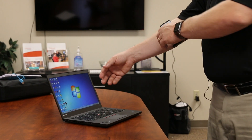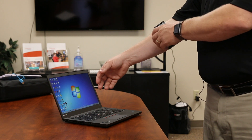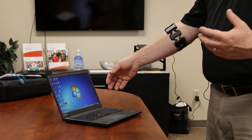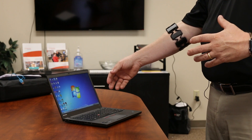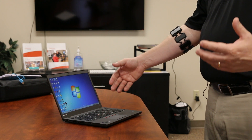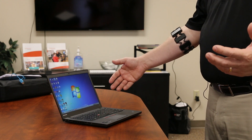The Myo armband fits around your arm and they ask you to put it over the widest part of your arm because it does something unique. It's not using a camera to figure out where your hand is moving or where your arm is moving to do those gestures, which is what a lot of the technology has done in the past.